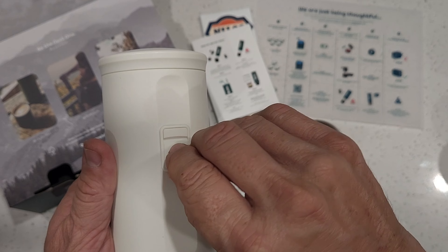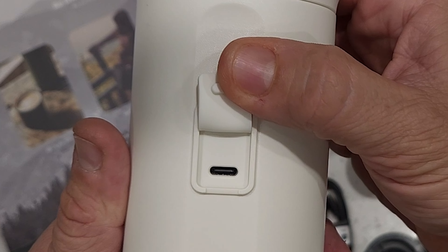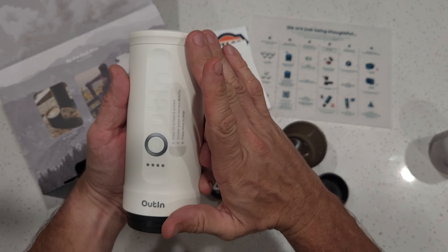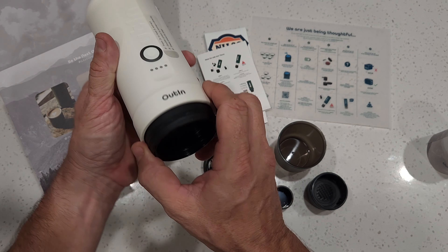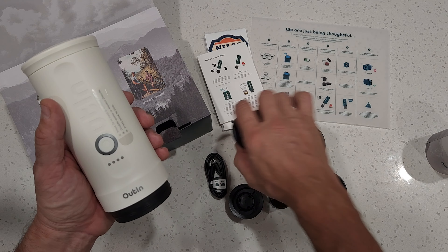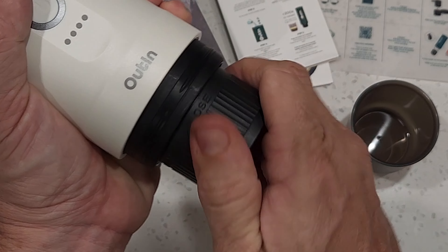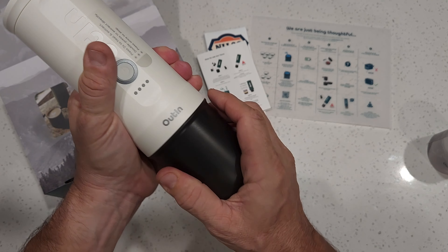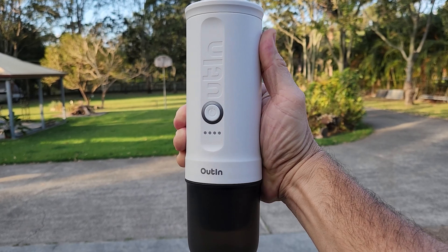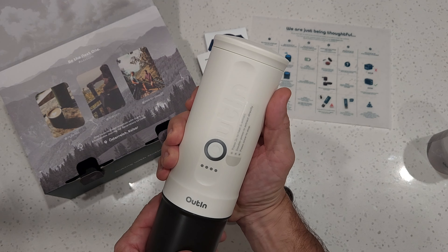On the back of the espresso maker is the USB-C charge port, protected by a silicone cover. The feel of this machine is really good — I love the color and the look of it. It has a well-designed, well-balanced feel in your hands. Loading the single shot filter basket, screwing on the portafilter, and attaching the cup gives you a really nice-feeling electric espresso machine in your hand.